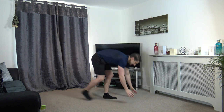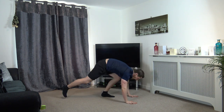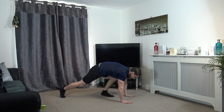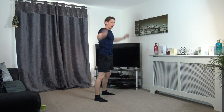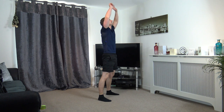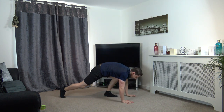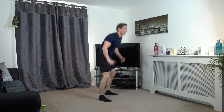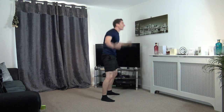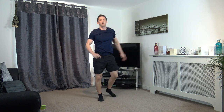Next one is slow burpees — step down, step back up, raise the arms up, just like that. And raise the arms up. Keep that going guys, we're doing great. We're halfway through this exercise, keep working. We've got 10 seconds left — nine, eight, seven, six, five, four, three, two, and one.